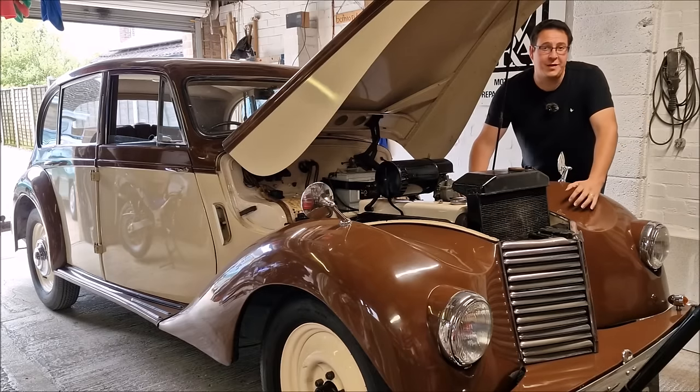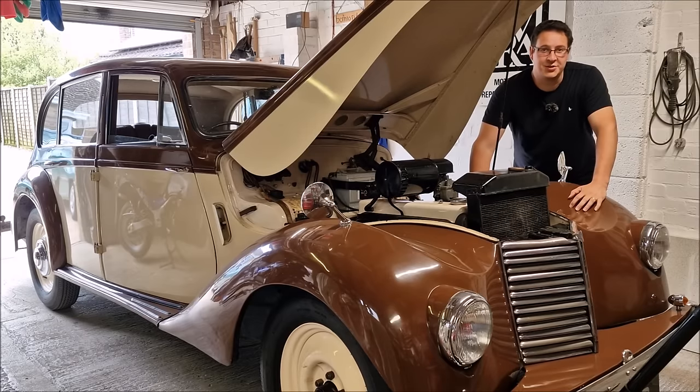It's a death trap. Hello you absolute legends, welcome back to the channel. John here with this lovely old girl.